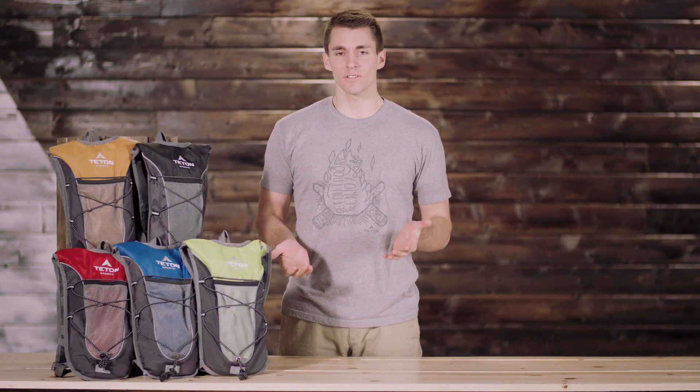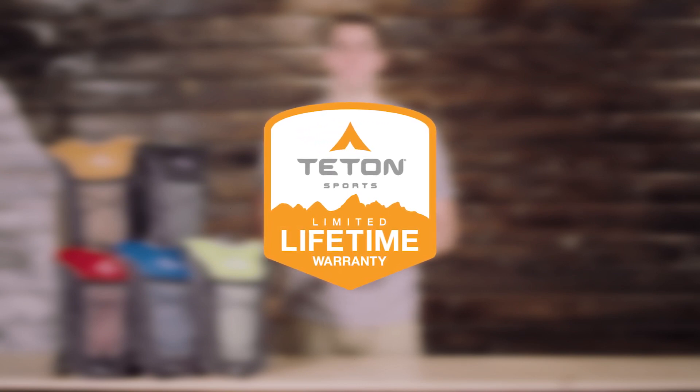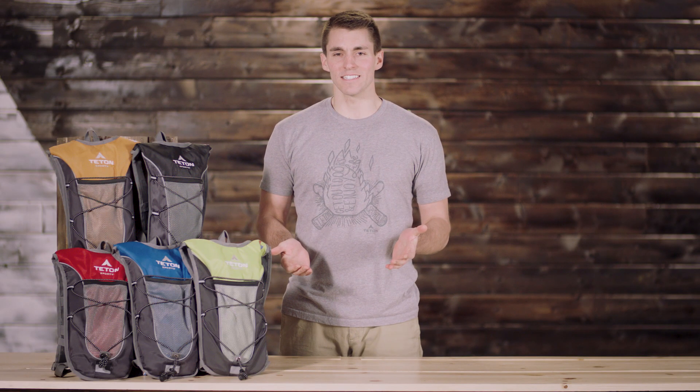The Teton Sports Trailrunner 2.0 hydration backpack, like all Teton Sports products, comes with our limited lifetime warranty, which is our promise that you can count on us. If you ever have any issues, please reach out to our awesome customer service team and we'll get you back outdoors and on the trail. And that's an introduction to the Teton Sports Trailrunner 2.0 hydration backpack — get outdoors and enjoy life.